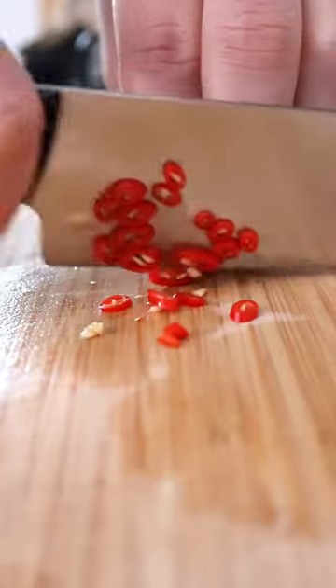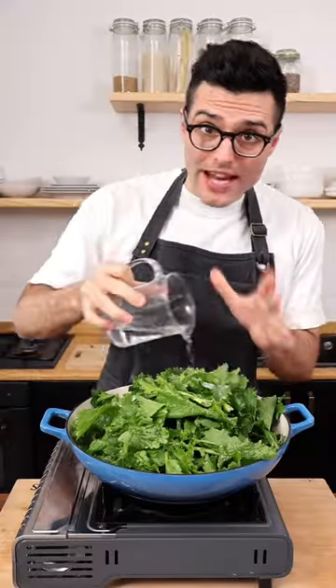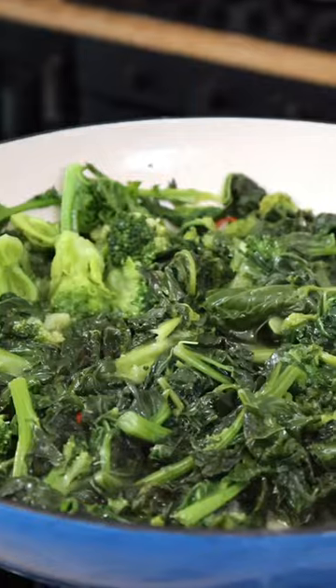Heat some extra virgin olive oil, add crushed garlic and finely chopped red chili. Fry for a minute, then add the broccoli rabe. Season with salt, then add some water, cover with a lid, and simmer for 15 minutes or until tender.